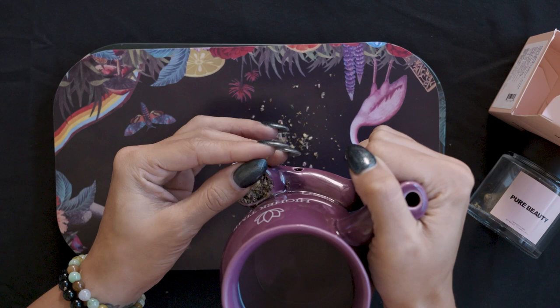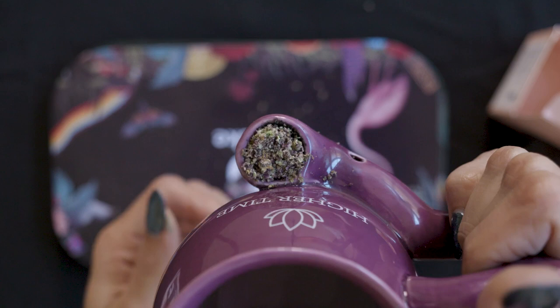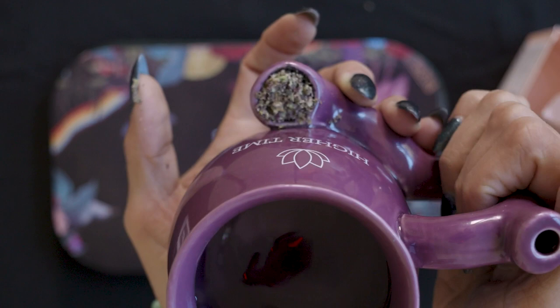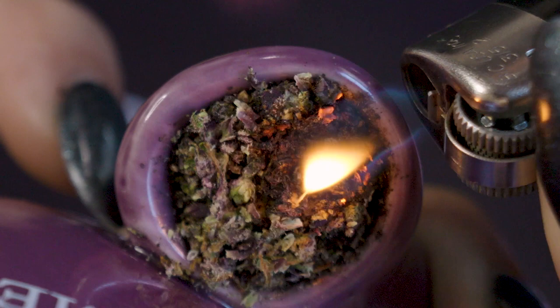When I smoke it, I like to hold it like this. The carb works really well — you inhale out of right here. Let's try this weed, I'm really excited to smoke this with you guys. Definitely very sweet — sweet and floral are the primary notes. The sweetness is really nice and takes over everything. I like it.